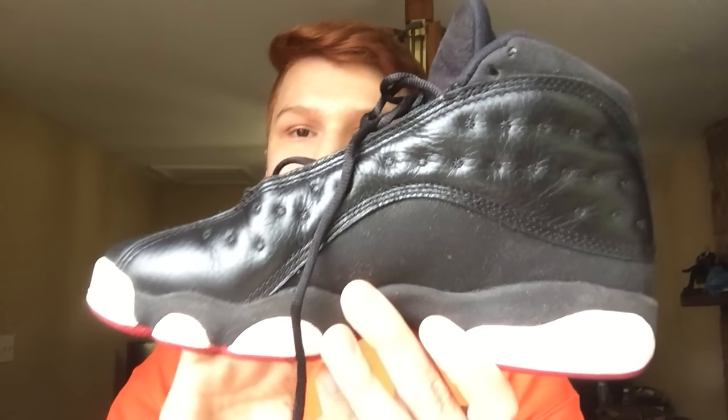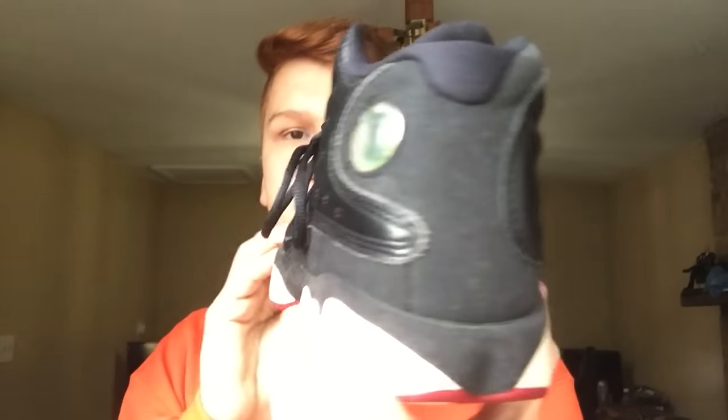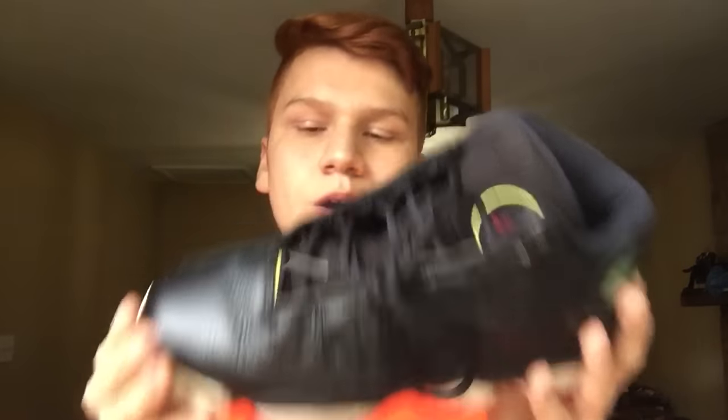Let's get right into this box and see what we have. The first pair without a box is a pair of Playoff 13s, size four and a half youth. These are pretty clean — probably worn a handful of times. Looking all around the shoe, you don't really see anything major, just some creasing which can be taken out. I'll be giving all these shoes a deep cleaning, so contact me and we can work something out.